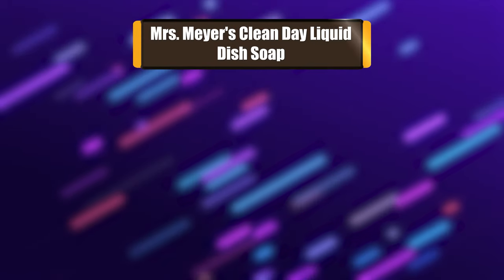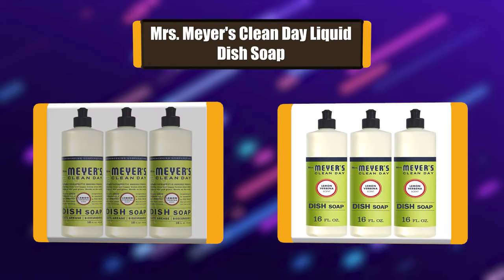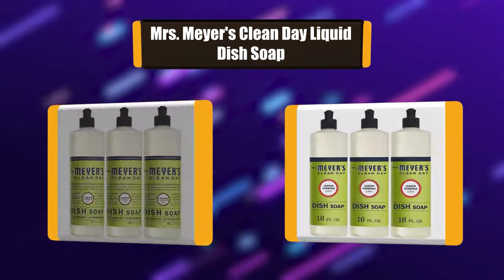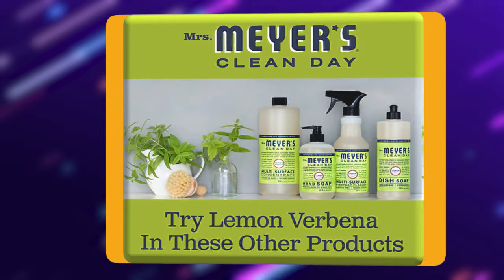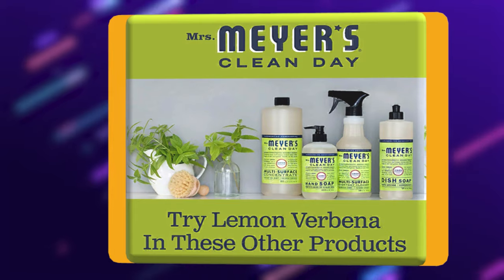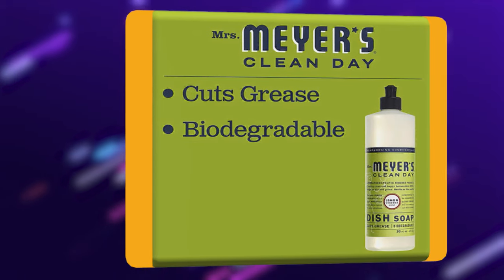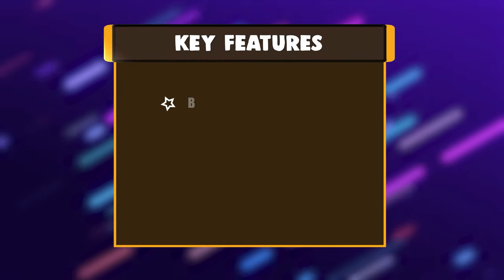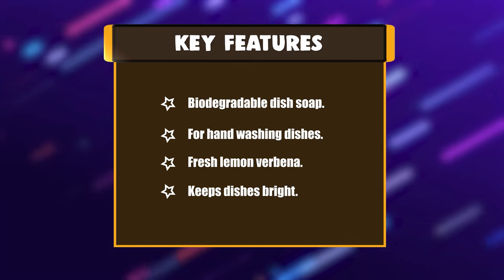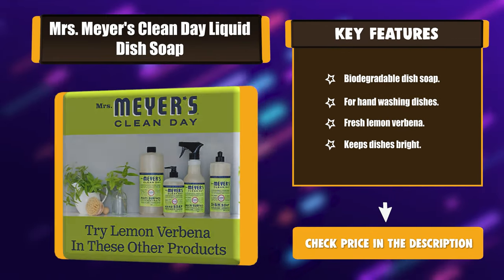Number 2: Mrs. Meyer's Clean Day Liquid Dish Soap. Mrs. Meyer's Clean Day Liquid Dish Soaps are specifically made to make grease disappear, while also providing a special, singular scent for your entire home. Lemon Verbena's dishwashing liquid has a light, refreshingly mild citrus scent. This tender herb blossoms in early summer and smells bright and new through and through. Key features: Biodegradable dish soap. For hand-washing dishes. Fresh Lemon Verbena. Keeps dishes bright.